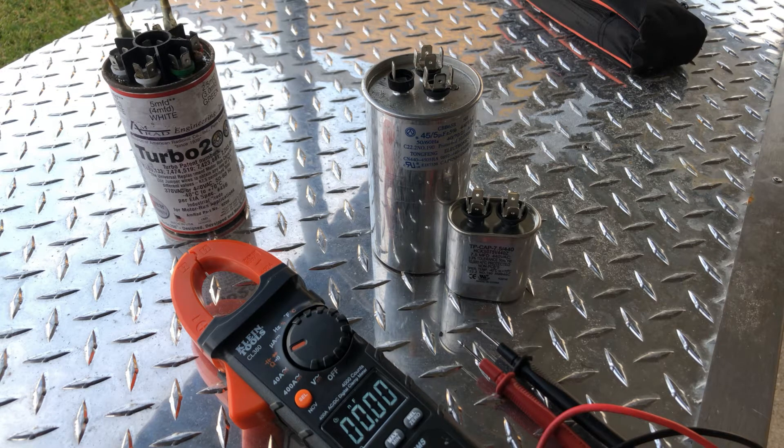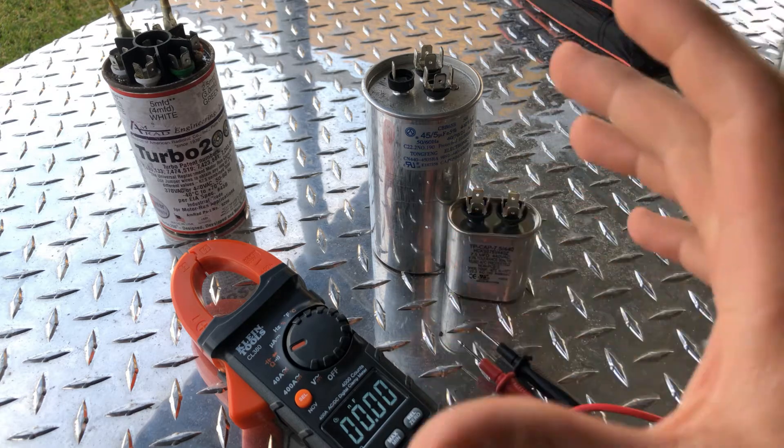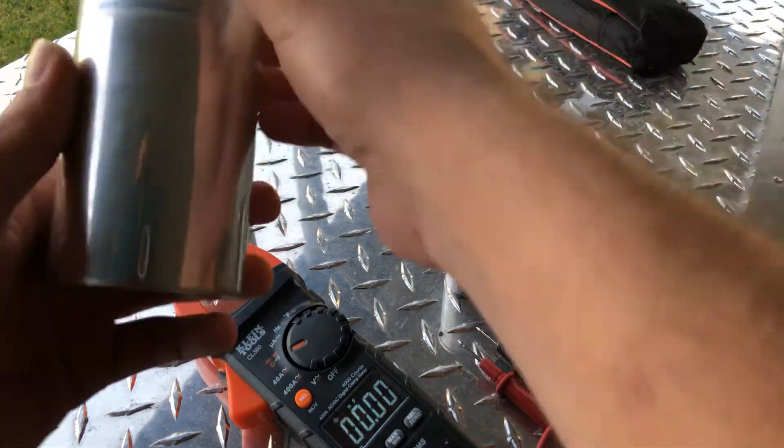I'm gonna make this quick video explaining more or less what a capacitor is, and then I will have a separate video showing how to tell if it's still good or if it's not good, depending on what the application is. But I'll just make this video short and I'll have a separate one.